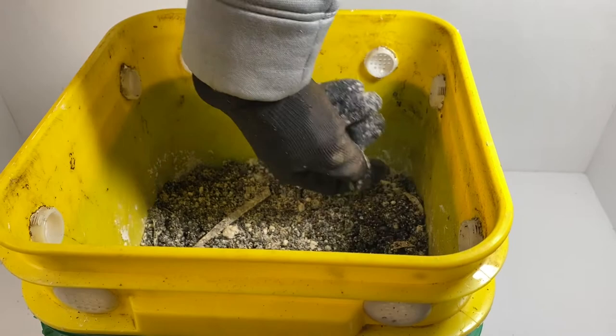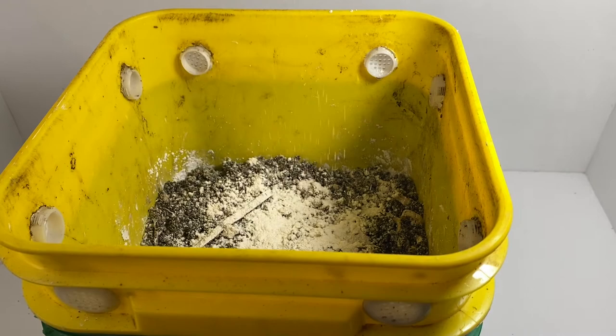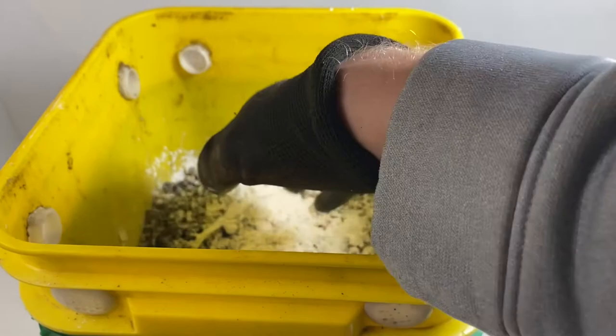All right, so treated it again with some additional diatomaceous earth, sprinkled it a little bit in there on the inside, and I'm actually going to sprinkle just a little bit more right on top. Sprinkled some more diatomaceous earth there on top and we should be good to go.